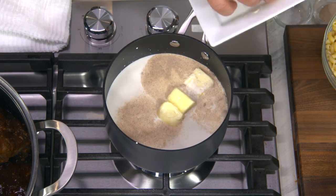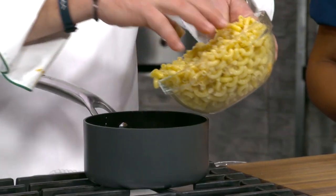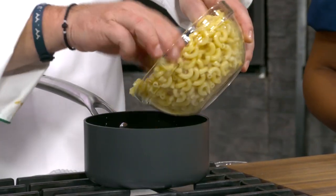Because I want the butter to melt. So when the butter begins to start melting, we're going to start adding the macaroni — that's cooked, but al dente.